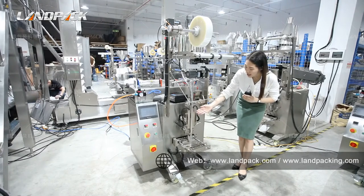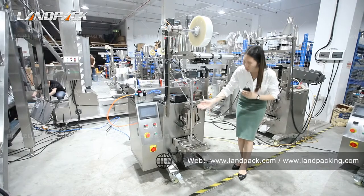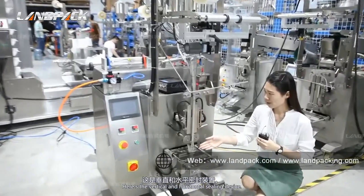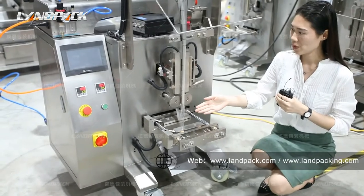The bag width size is fixed but the bag length size can be adjusted on the touch screen. Here is the vertical and horizontal sealing device, both using the constant temperature heating principle to seal.